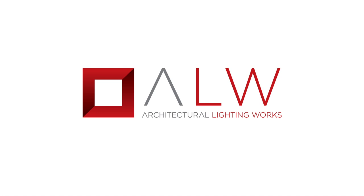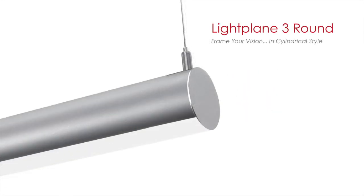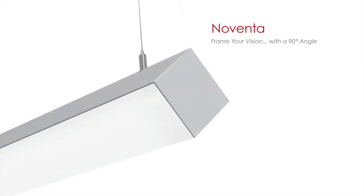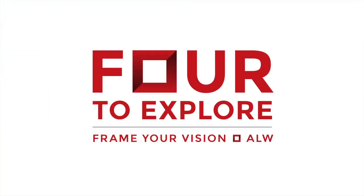Today, we will introduce you to three new luminaires: Lightplane One Round, Lightplane Three Round, and Noventa, plus one new technology, tunable white LED, that together make up ALW's new product launch campaign, 4 to explore.